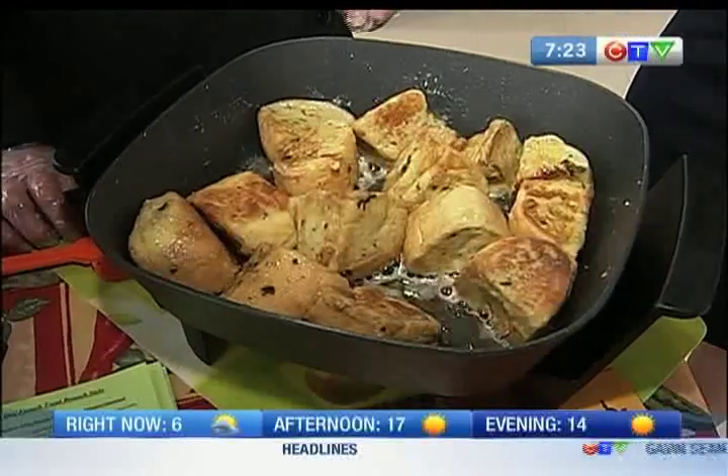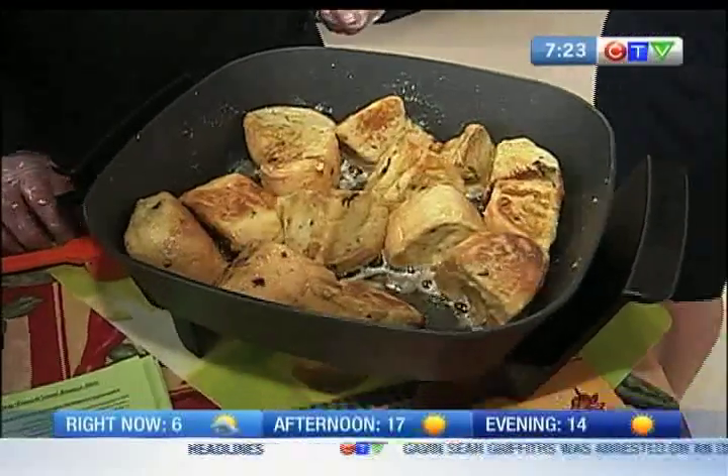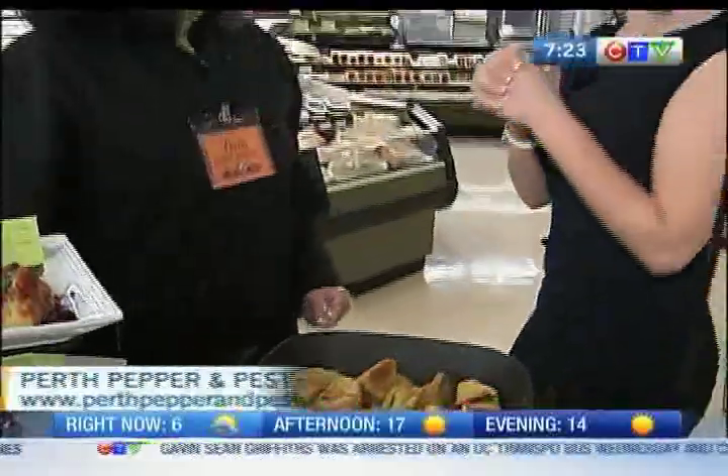We're looking at an interesting spin on your traditional French toast. Joining me now is Linda Riddings. She is the owner, creator, and head pepper of Perth Pepper and Pestle. That's a mouthful — where did the name come from?